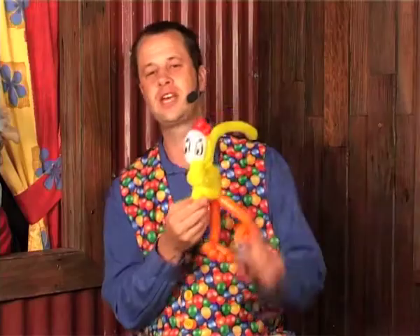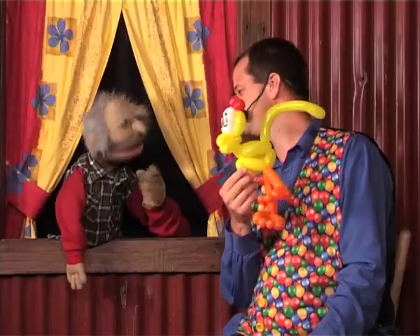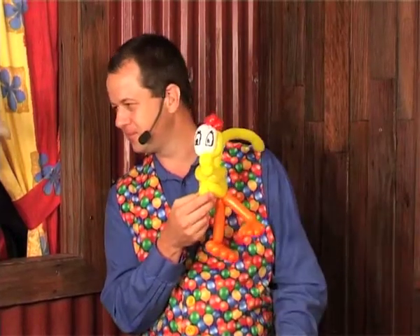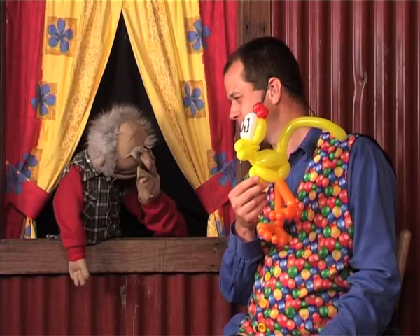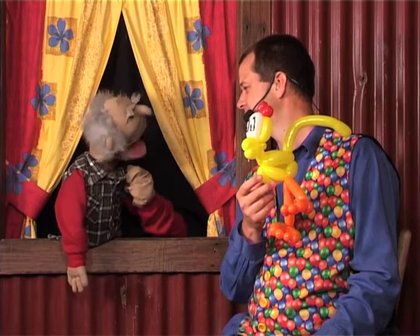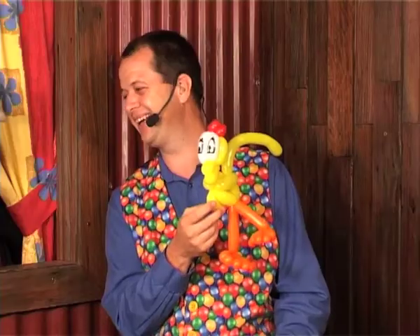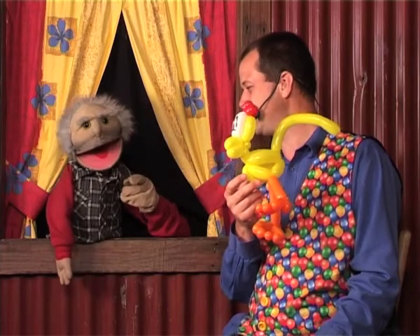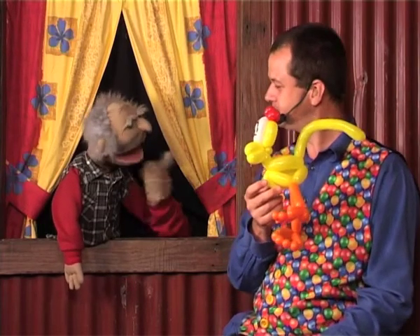And guess what he is. Can you guess, boys and girls? I reckon he's a monkey with a red hat on! No — hang on, he's got a beak. And he's got a comb. A beak and a comb, and it's on your farm. Are you egging me on? It's a chicken! That's right, it's a chicken. Are chickens on your farm? Yeah, I've got a few.